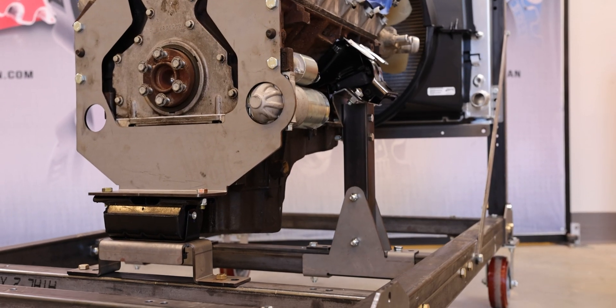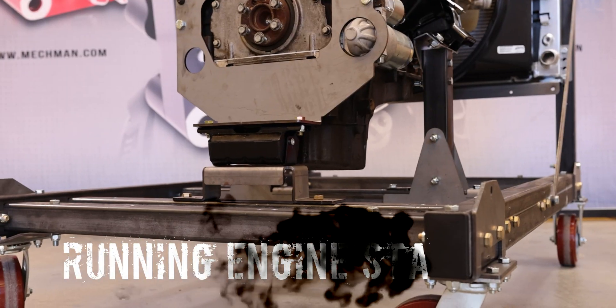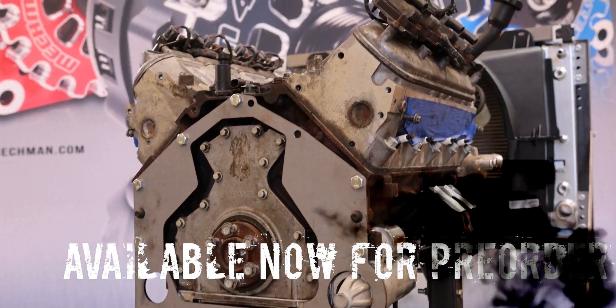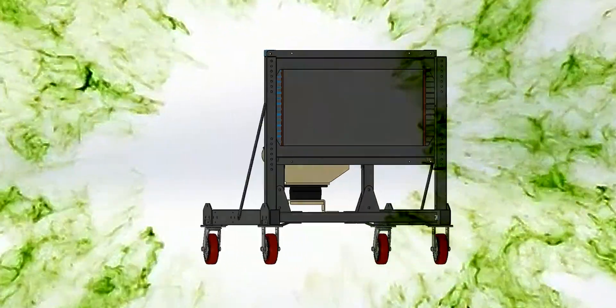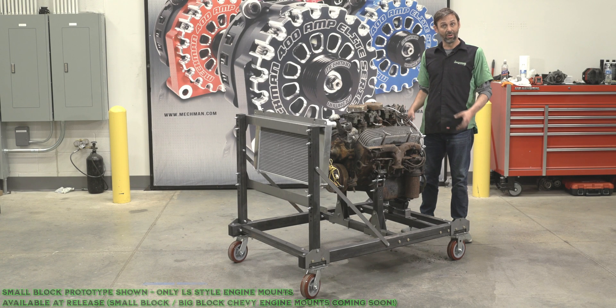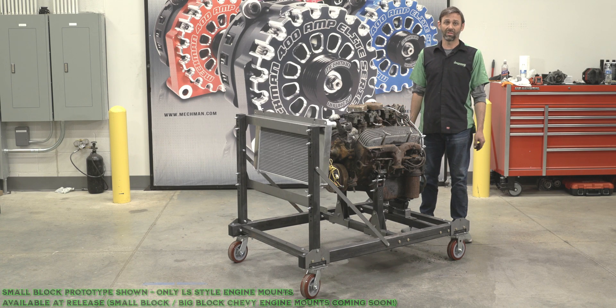Let's get started. Thanks for watching our video on our new running engine stand. As we said before, this is commercial grade thick U.S. steel. It's a tool that's designed to last you a lifetime.